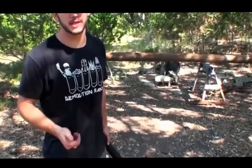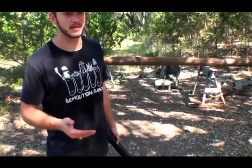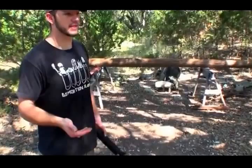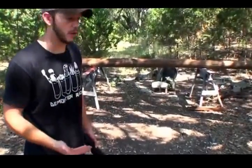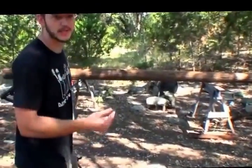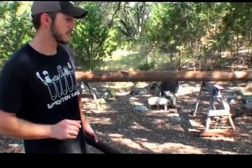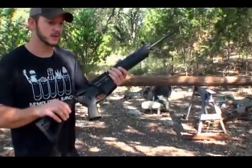Welcome to Demolition Ranch. I've had comments in the past about people wanting me to chop down trees with bullets, but I like all these trees. But recently someone commented that they want to know how many bullets it takes to cut through a telephone pole. So we went and purchased a telephone pole, and I'm going to shoot it with this AR-15.